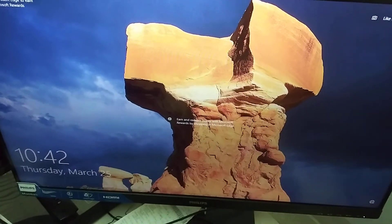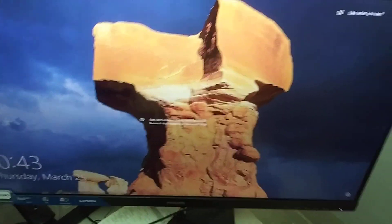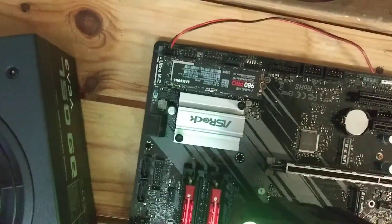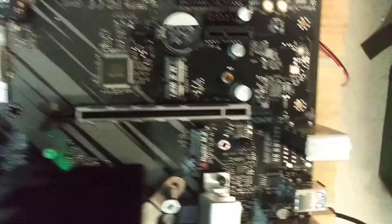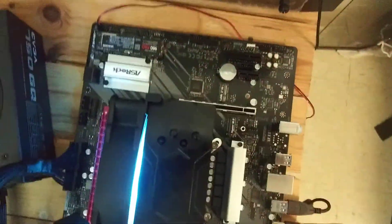The system has booted up to Windows, which tells you this drive works — it's got Windows on it. I'm going to put that drive in the Hyper M.2 slot and put the other drive in to show you what it does.